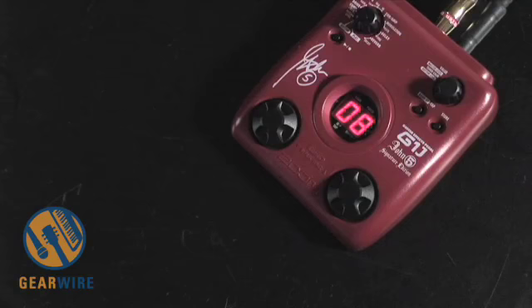You get the basic idea. Well, there you have it - that's the John 5 G1J from Zoom, the guitar multi-effect pedal. My name's Owen O'Malley. Thanks for joining us again for another installment of GearWire Labs on GearWire.com.